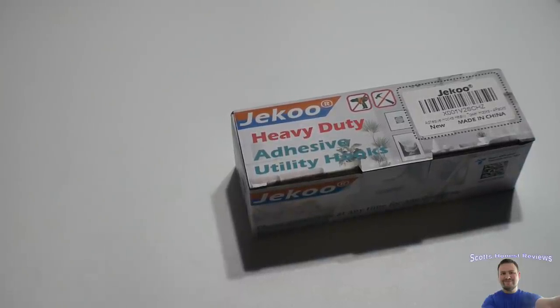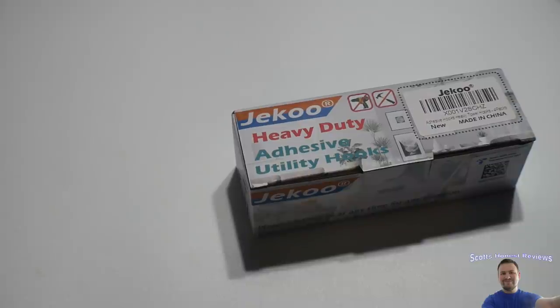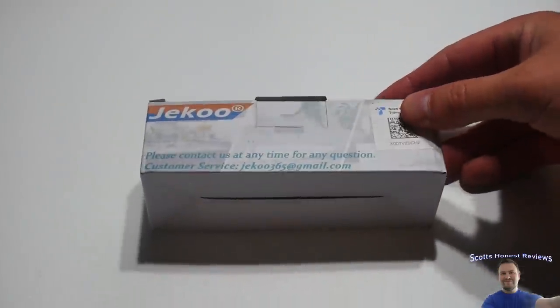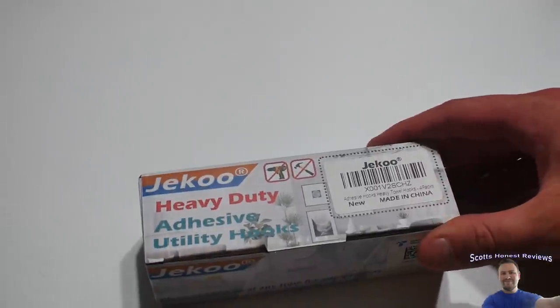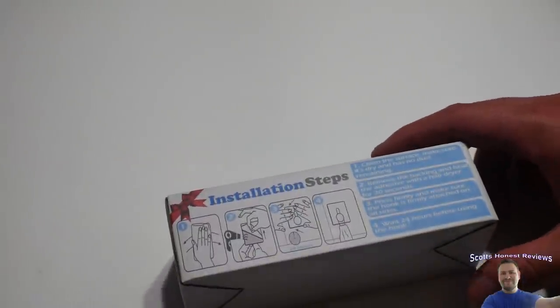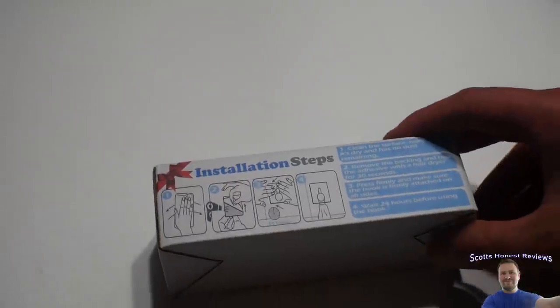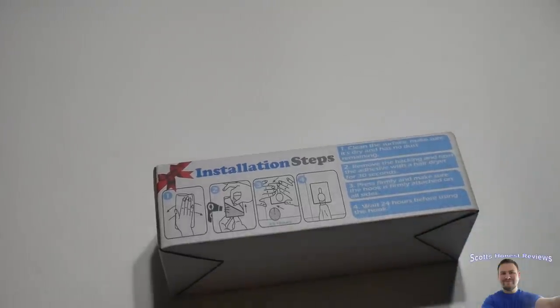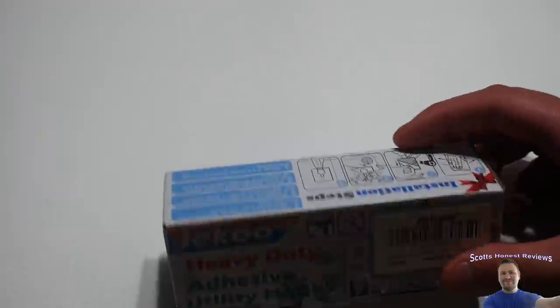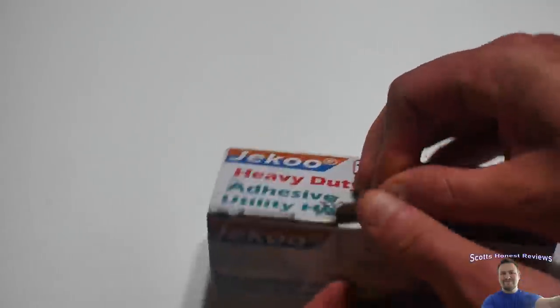Hello everybody, welcome back to Scott's Honest Reviews. Today we have a product I've been really wanting to get for a while — it's not that it's expensive, but I just didn't want to spend the money. We're checking out these heavy-duty adhesive utility hooks. They're great for many things — the biggest thing I'm going to use them for is hooking my church clothing. My wife has claimed the other hooks, so I only get one. There are four in a pack, so let's get to unboxing.